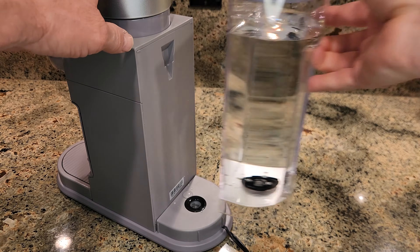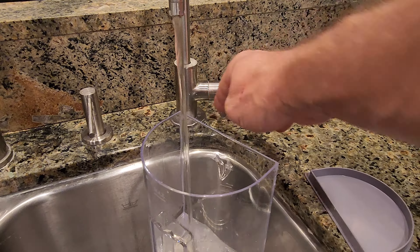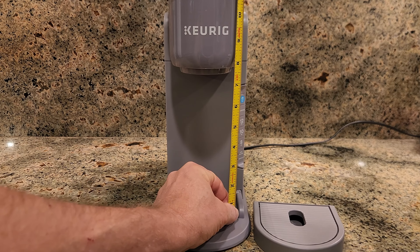The second favorite thing I like is the 42-ounce reservoir. It's easy to remove and replace, making filling it a breeze. Third, it accommodates large travel mugs up to seven inches tall, giving you a lot of options for travel mug sizes.